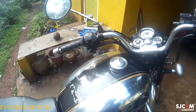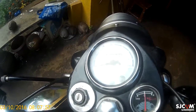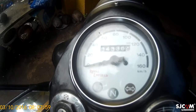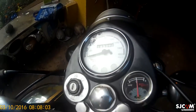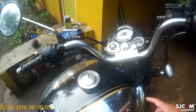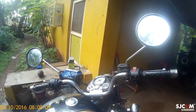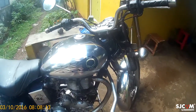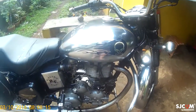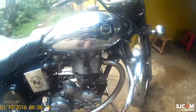We changed the speedometer to a classic-style one because the original had gone bad. I've applied the varnish here as well. I tried my best not to apply it to the chrome, but it got on in some places because the thing is, it doesn't stick well to chrome.